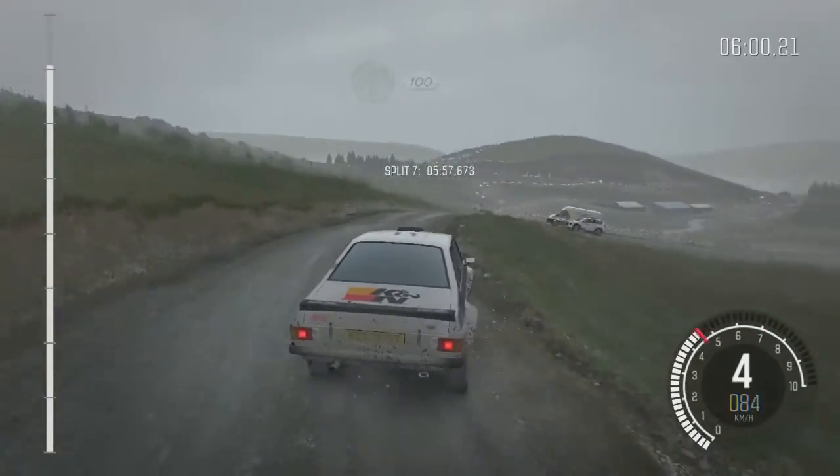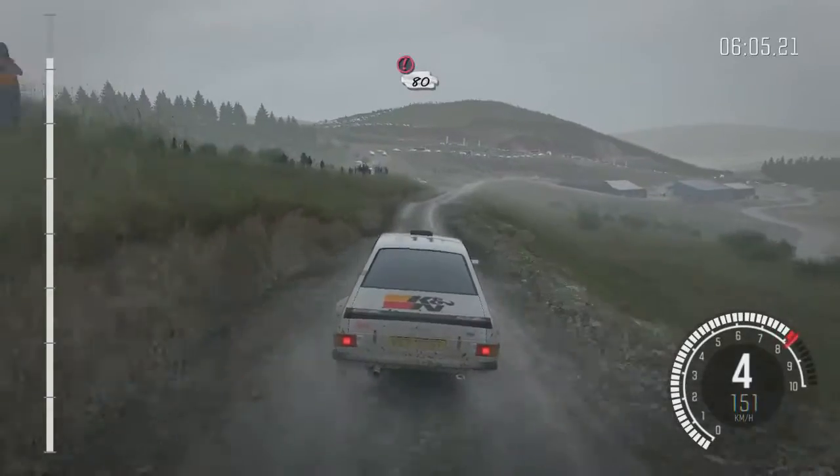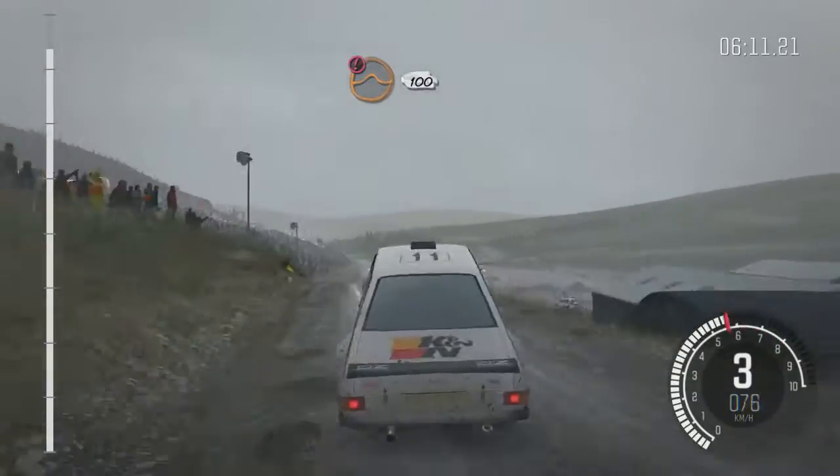100. Past lay by. Right 6, long. Past junction. Caution slowing. 80 over crest. Right 5, through gate. Water splash. Caution. Keep mid over jump. 100 down. Braking. Turn a cue right.